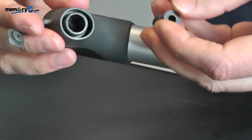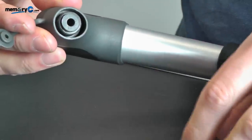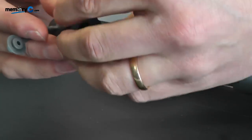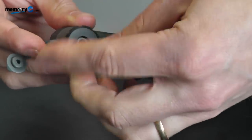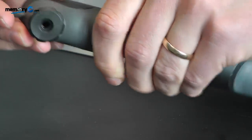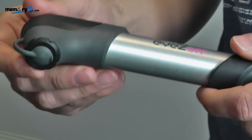Now the insert is suitable for the Presta type. Simply reinsert the two pieces into the pump like so, reattach the cover, and flip back the lever. The pump is now suitable for the Presta type.